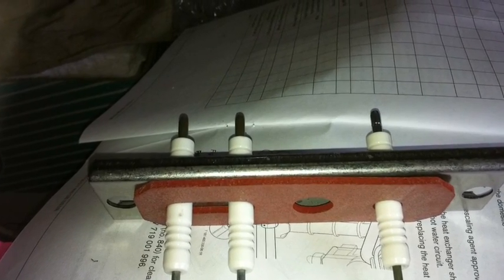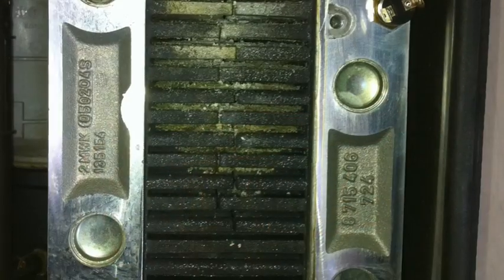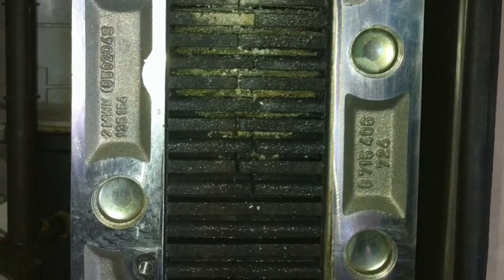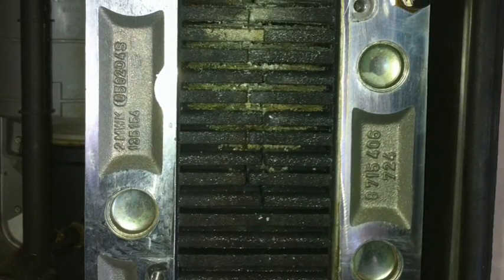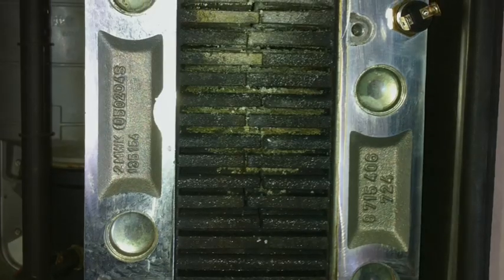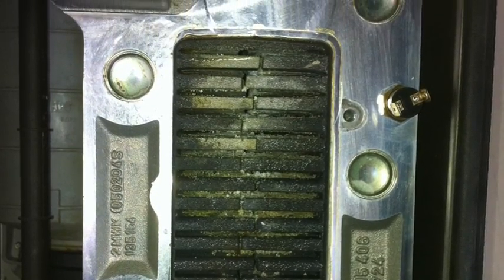Fit the viewing window first, followed by the gasket, followed by the steel plate. Now then, remove the front combustion cover and that'll expose the heat exchanger. And as you can see here, we have a blocked heat exchanger. This will basically require cleaning with a special tool, which I'll show you in a minute.